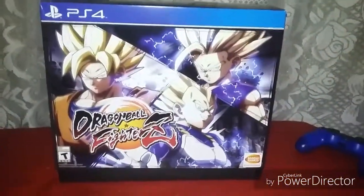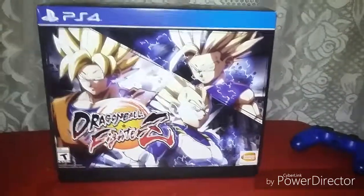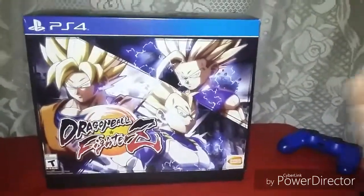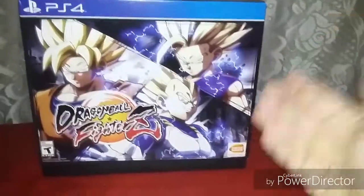Hey, it's Angelo Vega, and welcome to Action Adventure Showcase. Today, I have this exclusive Dragon Ball FighterZ.